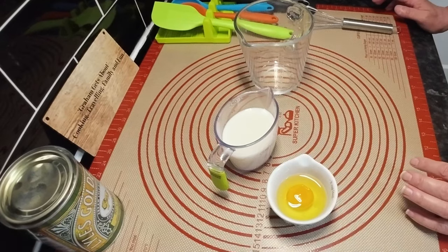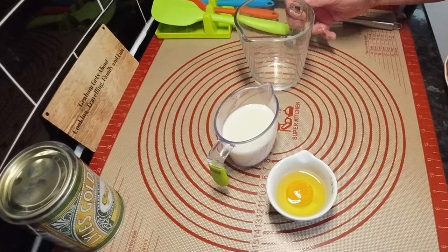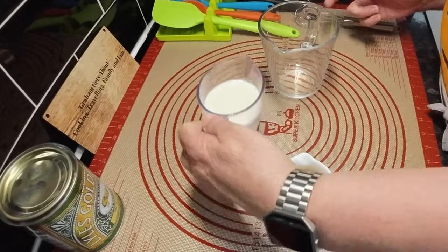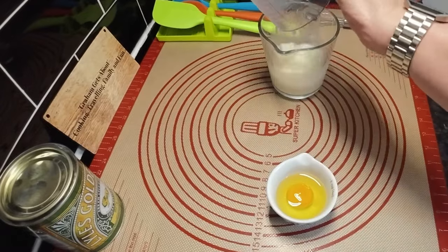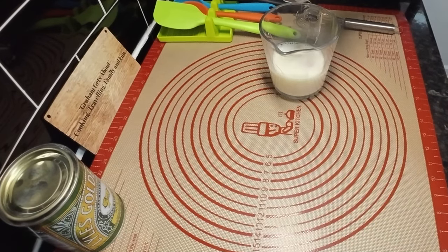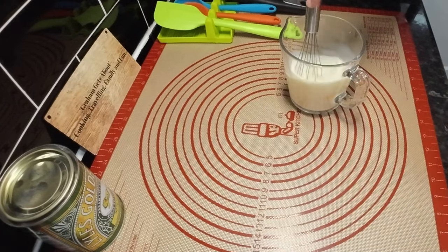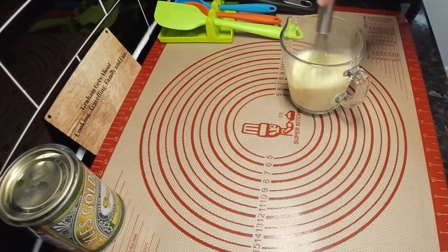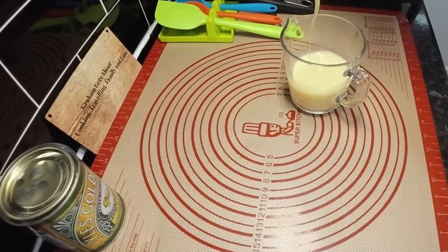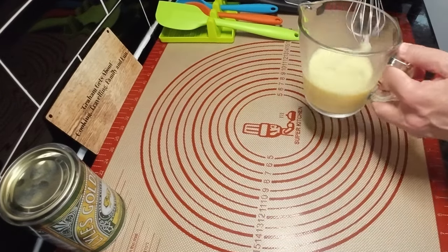Right, I've put the other mixture to the side - that's the warm treacle and sugar. Now it's just the milk - 150ml of milk - mixed with one egg. Only one egg, yeah that's what it says. Just mix that together, and then put that to the side as well.